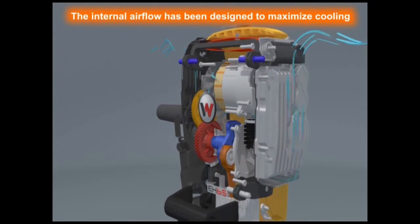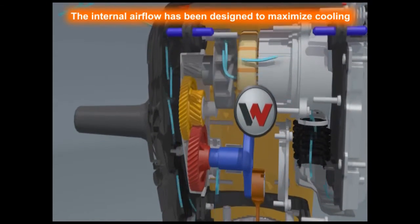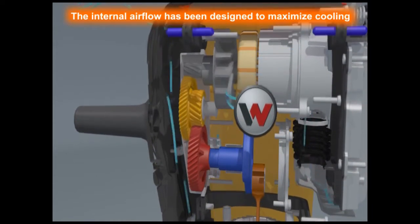Outside air enters the housing and is directed by the fan through the induction motor. The air then travels through a cooling chamber before flowing across the inverter cooling fins and exiting the housing.